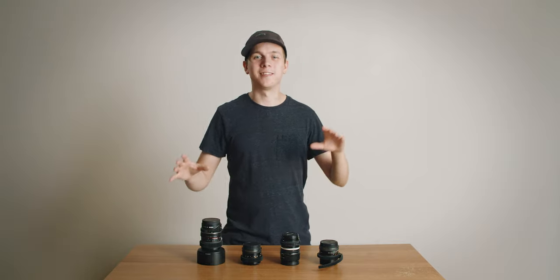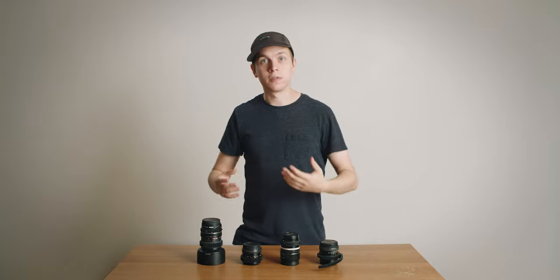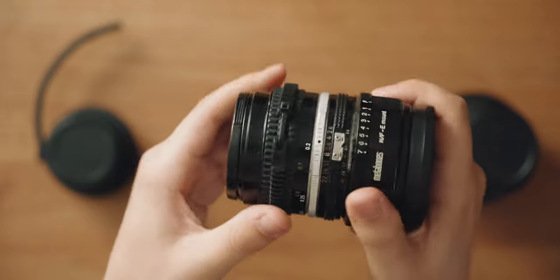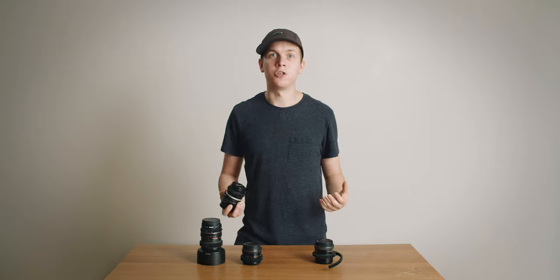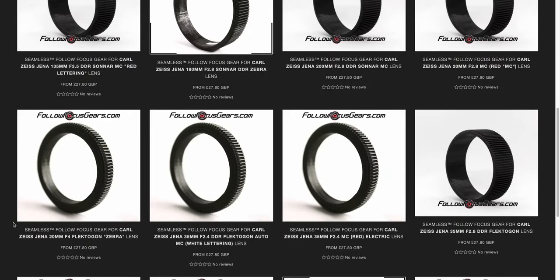Most of my lenses are photography lenses, which means they don't have lens gears and so can't normally be used with a follow focus. You've probably come across zip tie lens gears before — they're slim, universal, and relatively cheap at around £16 each, but they can slip and they're obviously not seamless. 3D printed gears can solve this because they're tailor-made to the lens, but they're quite expensive — these ones from foilfocusgears.com came in at £28.